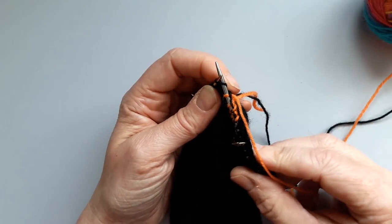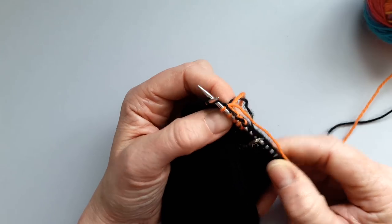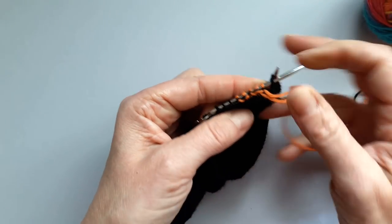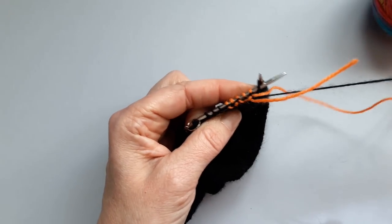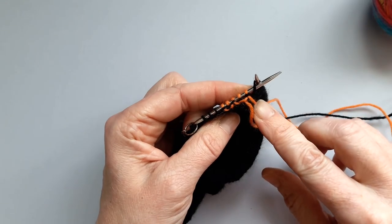That's it — you can do that same method for any point of the sock and make as many stripes as you like. You can see it's always safely held in. Here's the new working yarn, the end of that working yarn kept in tight, and here's the end of the previous working yarn also kept in tight.